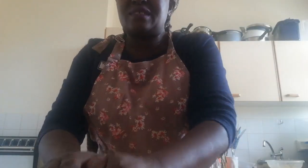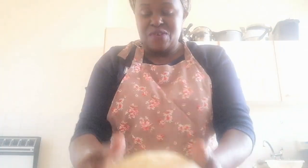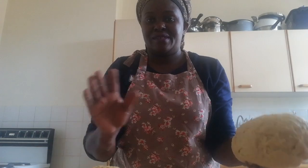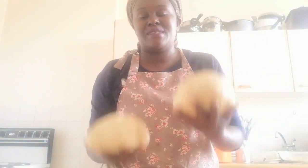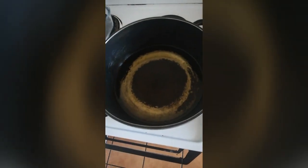If you have time you can leave the dough to rest for about 30 minutes before you start shaping your daddies. But I don't have much time so I'm going to separate this into two pieces and roll it. I've separated my dough into two pieces, I'll roll them into a nice surface, then cut into small pieces and deep fry. I'm done cutting my dough into small pieces and my cooking oil is ready.